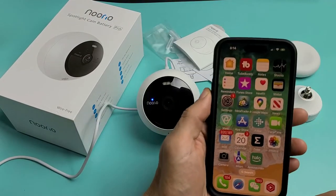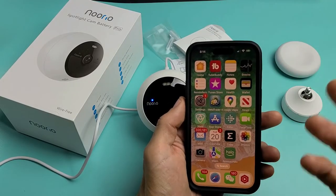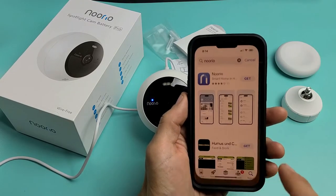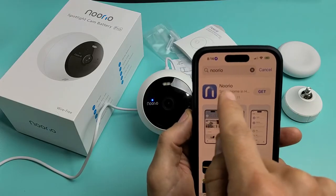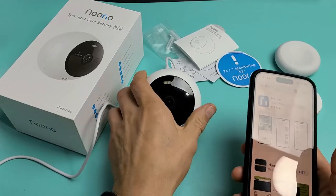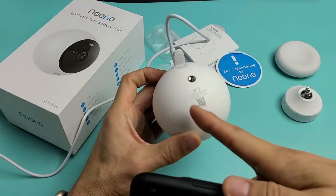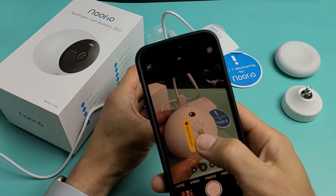Now the next thing is go ahead and grab your phone. It doesn't matter if you have an iPhone or an Android phone — go to your Google Play Store or the App Store. You can go ahead and type in Norio right there. That's what the icon here looks like. Or there's a QR code on here that you can scan as well.